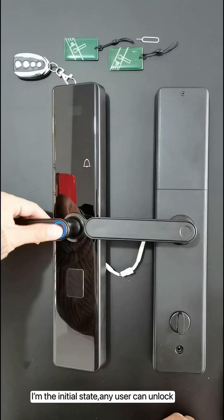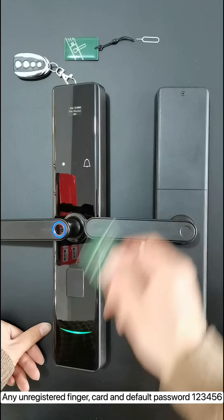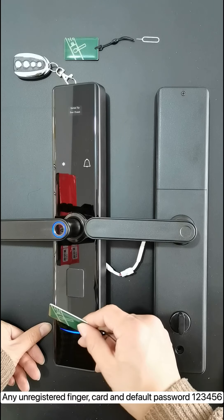In the initial state, any user can unlock using any unregistered finger, card, or the default password 123456.